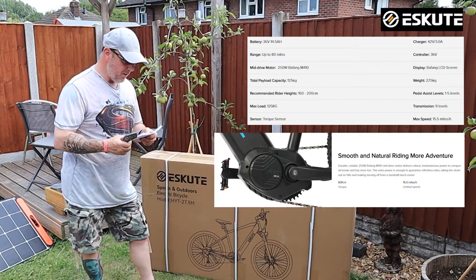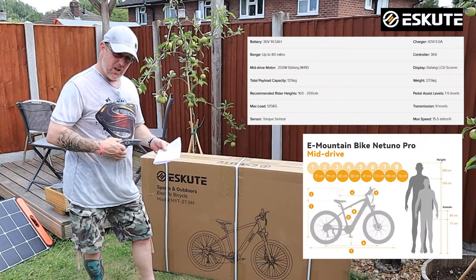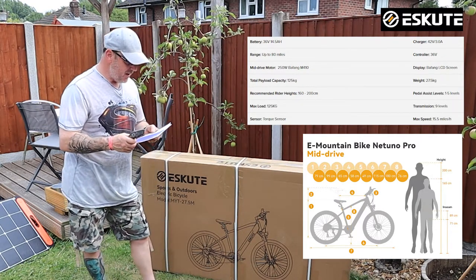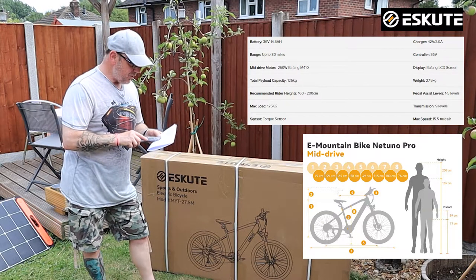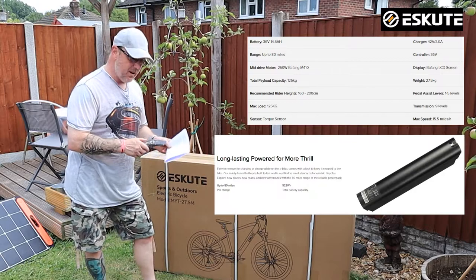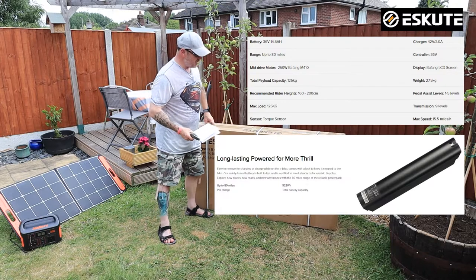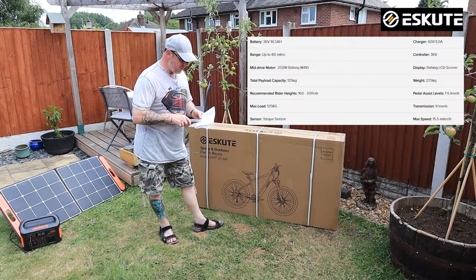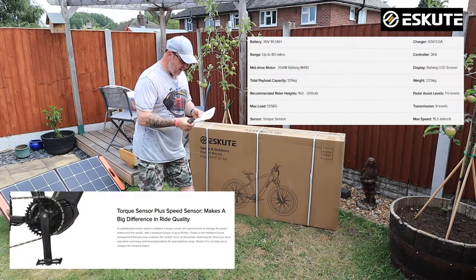It should give you a lot more power and you can actually use the gears and power each gear, rather than just powering the rear hub. Total weight capacity is 125 kilos. Recommended rider height is 160 to 200 centimetres. It's got a torque sensor, charging at 42 volts, controller at 36 volts, and a Bafang LCD screen. It weighs 27.5 kilos. It's got five-level pedal assist and a nine-speed rear transmission.